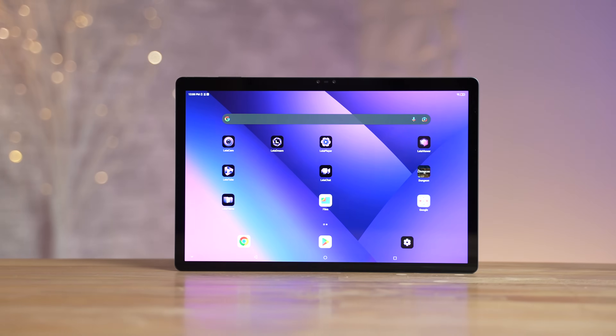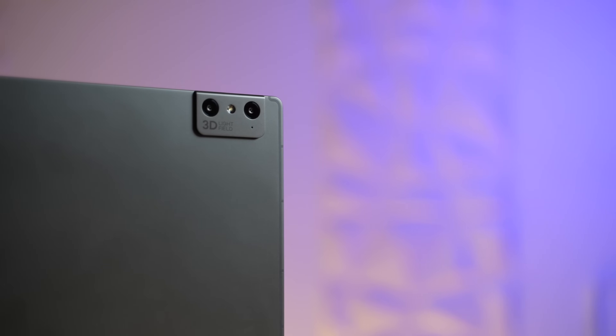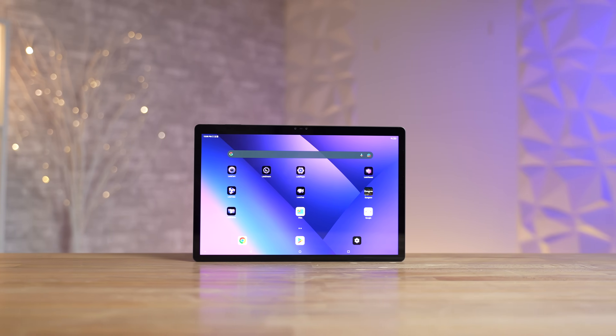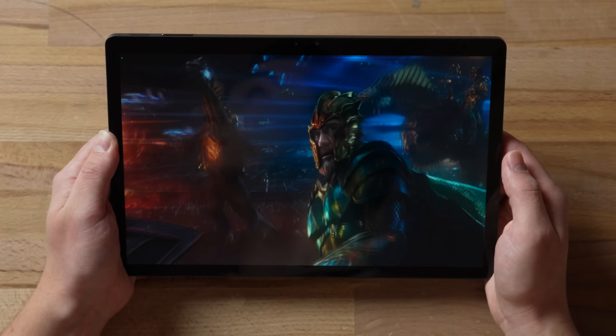This right here is the Leia Loom Pad 2, the world's first tablet that literally uses AI to create an endless supply of 3D content. Yes, I said 3D — and I know what you're thinking, there's no way this looks good. But I've been using it for a bit and it actually replicates the kind of 3D experience that you get in a movie theater, from the comfort of your home or anywhere you go.